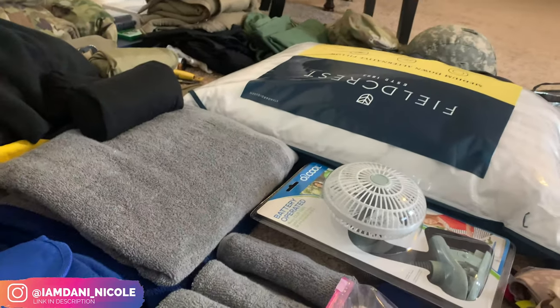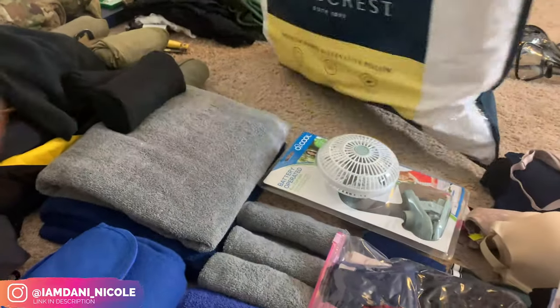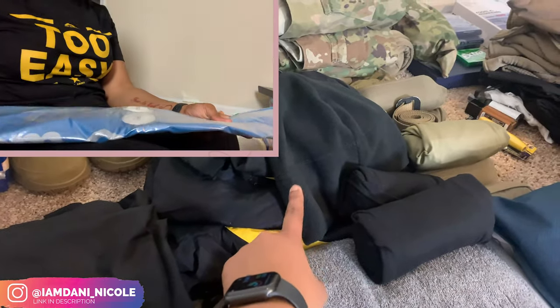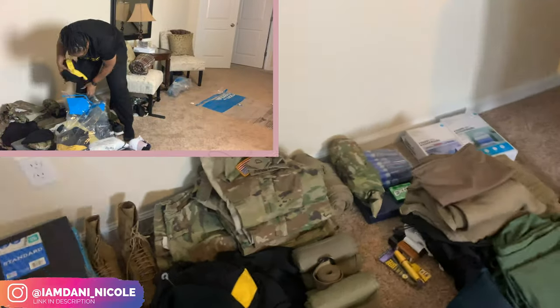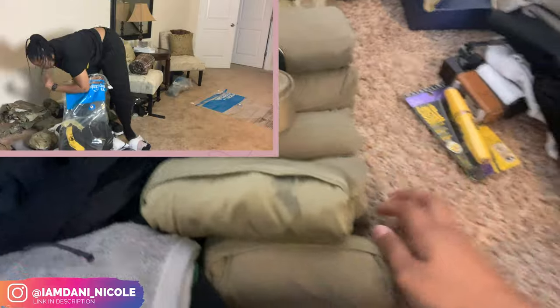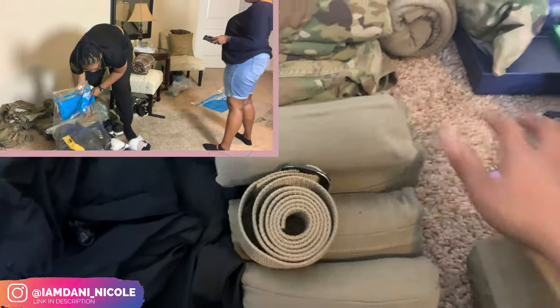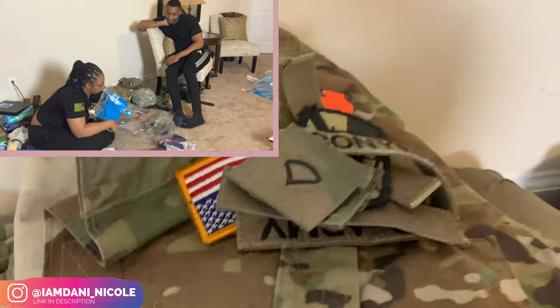Then I got this pillow from Target that I'm gonna take. I got PT shorts and PT shirts right here, my winter PTs, and a fleece cap. Then I got my coyote shirts — I tried to ranger roll them. I got my belt that goes with my duty uniform and my OCPs: four tops and four bottoms. All my tapes are right there too.